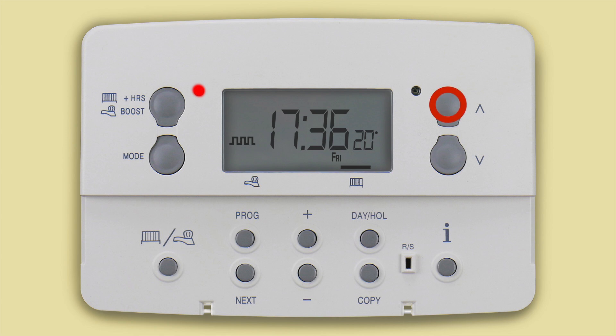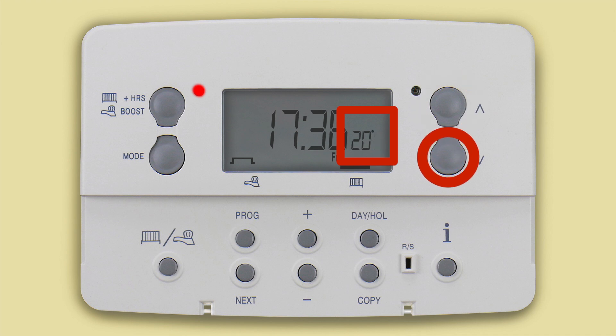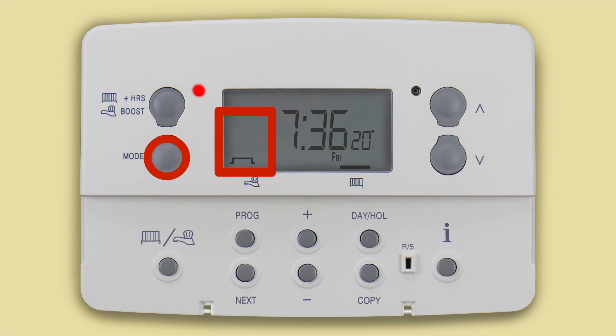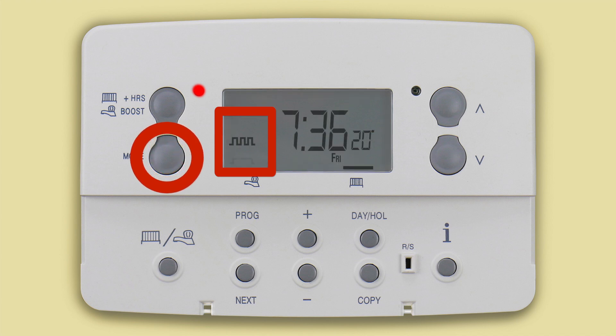In the heating function, you can use the temperature control buttons to override the current temperature settings and increase or decrease the temperature until the next timed period, when the unit will return to the programmed setting. You can also use the mode button to switch between on, off, running programmed events, or a constant all day event.